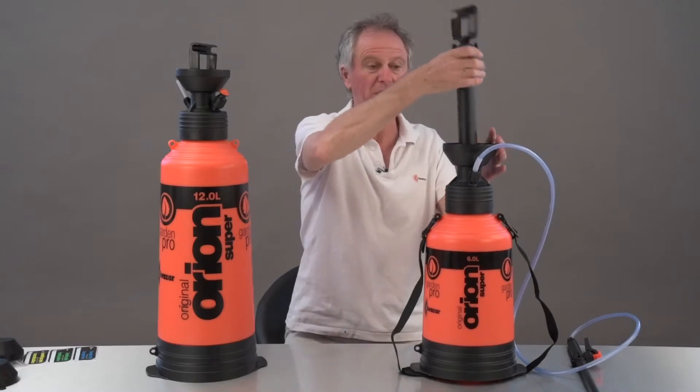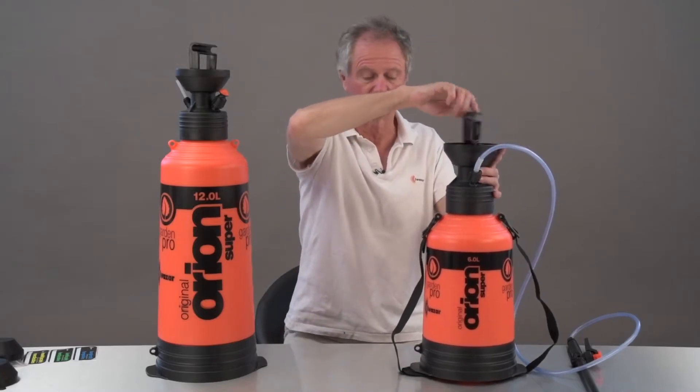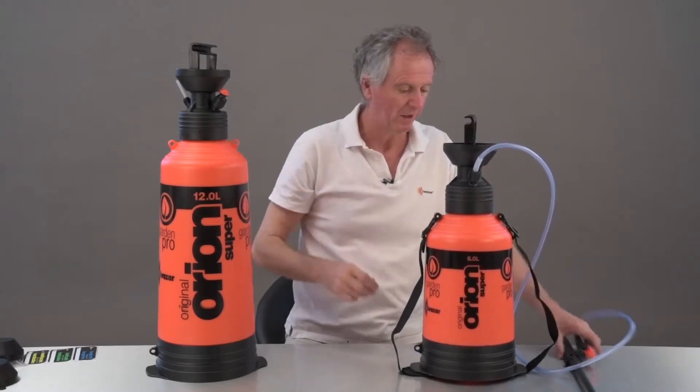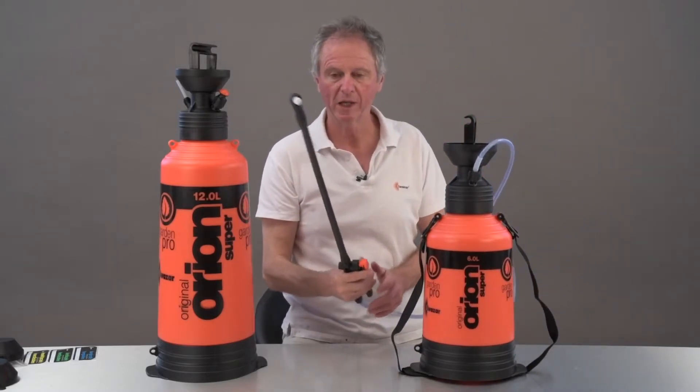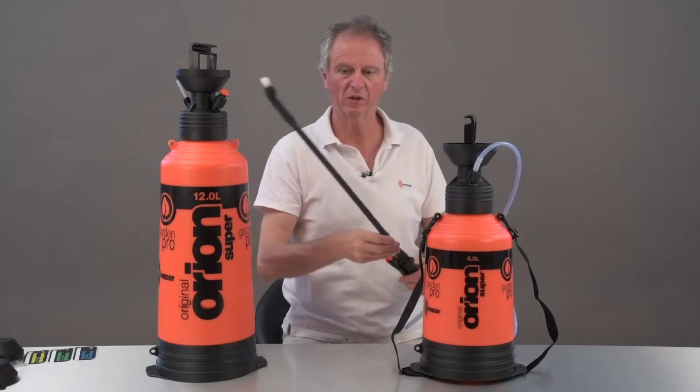That's quite important — it gives it extra resistance to insecticides. Good quality on-off trigger. Now look at this lance — nice and long, isn't it?